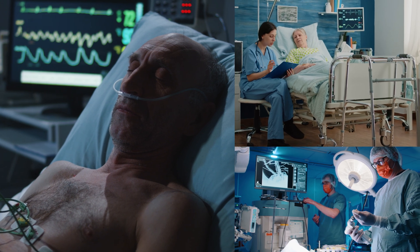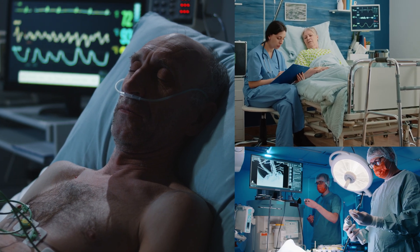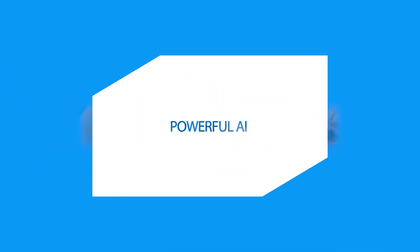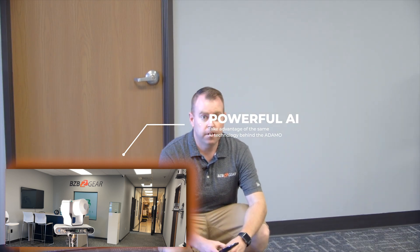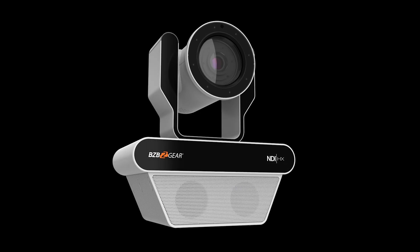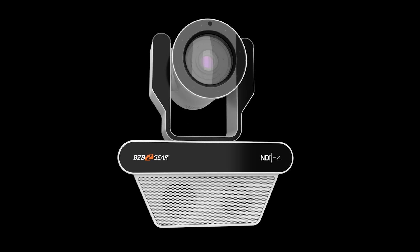On top of all these features, the Nutrix comes with one special ace up its sleeve: AI. The Nutrix comes equipped to handle all of its duties, as well as extra ones like auto-tracking and auto-patient activity monitoring. Elevate your healthcare services with the BG Nutrix. Visit our website or contact us to learn more at bzbgear.com. BG Nutrix, where technology meets healthcare excellence.